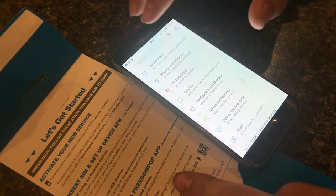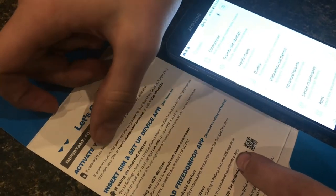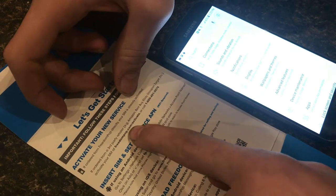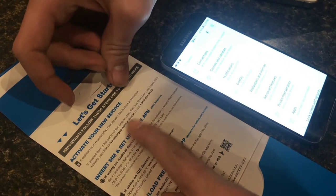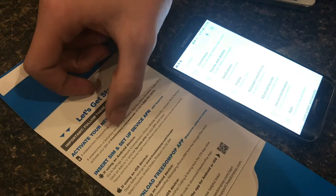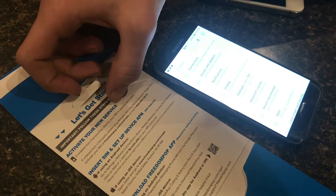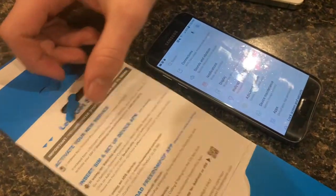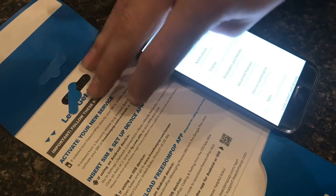Whenever you buy your Freedom Pop SIM card, it comes with instructions. If you just ordered it, you're going to have to activate it. Now if you buy it from Freedom Pop directly, it's already activated. But if you buy it from Amazon, Best Buy, eBay, Groupon, or Target, you're going to have to activate it through their website. I would recommend buying it from Freedom Pop — a lot of times they'll have sales where you can buy the SIM card for like a dollar, which is pretty cheap.